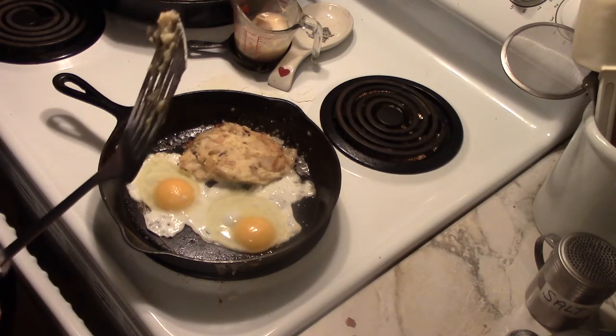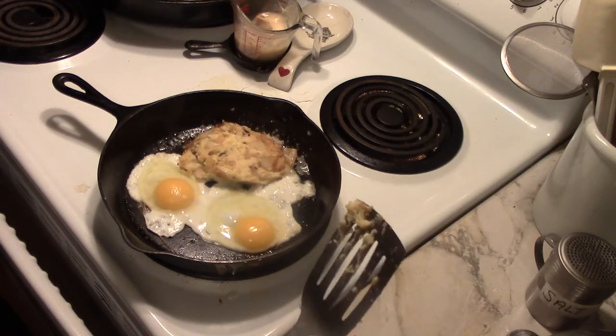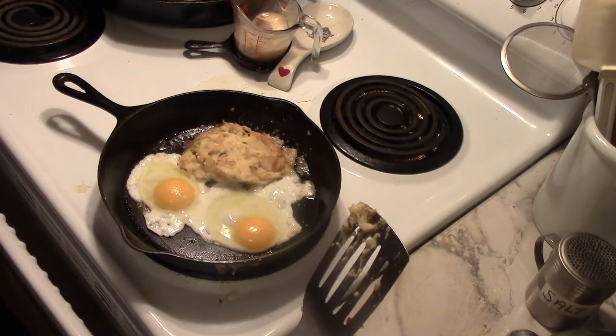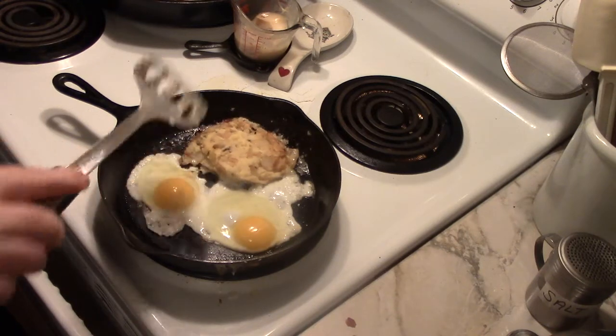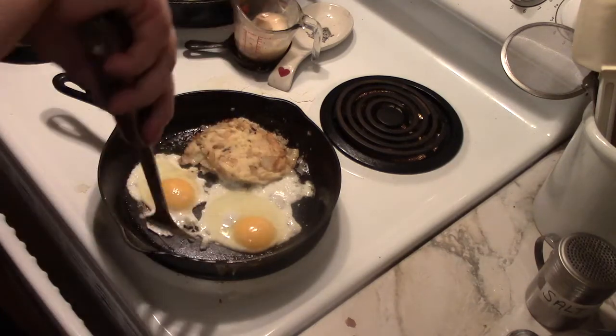Whenever you want something nice and hot and comforting, a warm fried patty of Colcannon with two fried eggs takes about, at the maximum, three minutes. And it is a great end to a busy day or it could be a good start to a day.